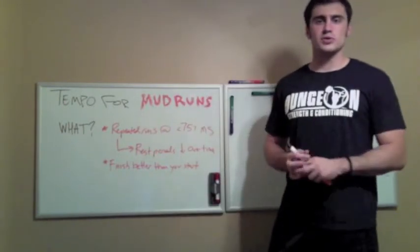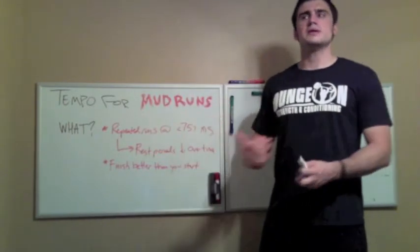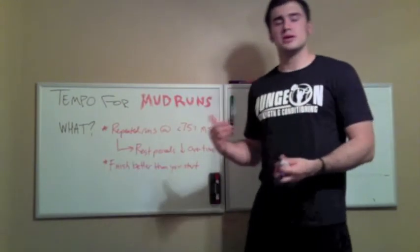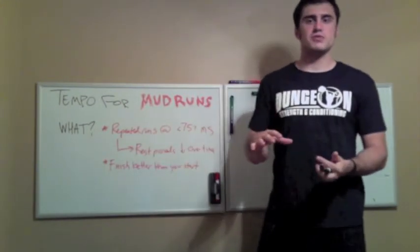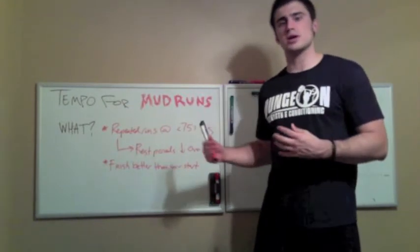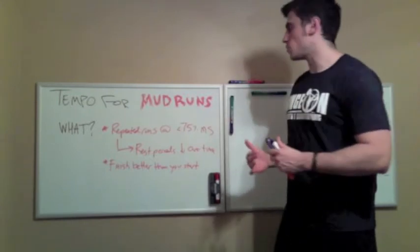Same thing I recommend for you guys. These aren't meant to be high-intensity speed-developing workouts. The point is to keep things under that 75% threshold so that they don't tax our nervous system, they don't kill us for the next days of training, and we're still able to perform that quality work.